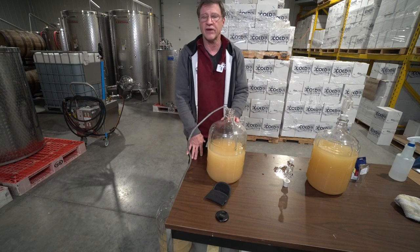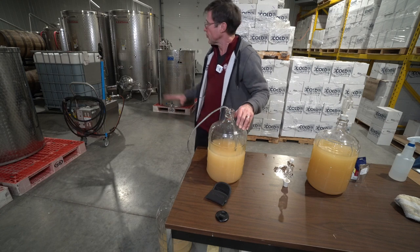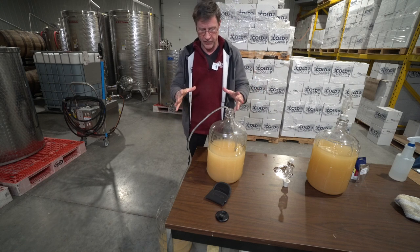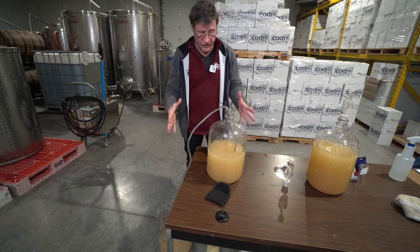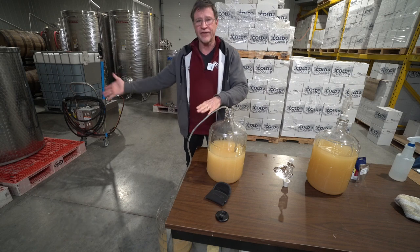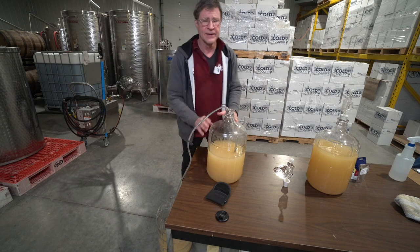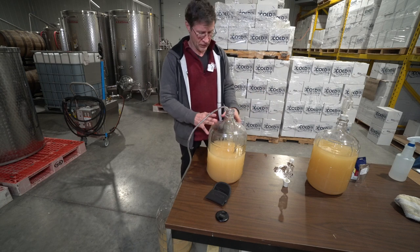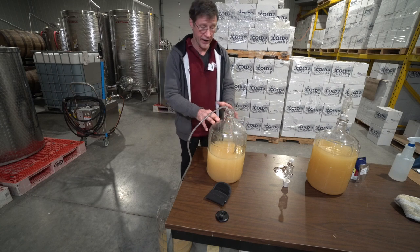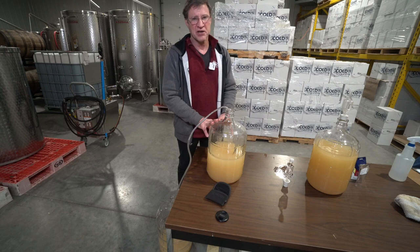When we pick grapes at the vineyard, we press the white grapes, put the juice in the tank, and chill it for about a week at 32 degrees so it won't ferment. All of that stuff settles to the bottom and then we rack it off into a different tank before we even start fermenting. That way you don't risk those unwanted flavors taking over — which is especially important when you're doing five, six, or seven hundred gallons.